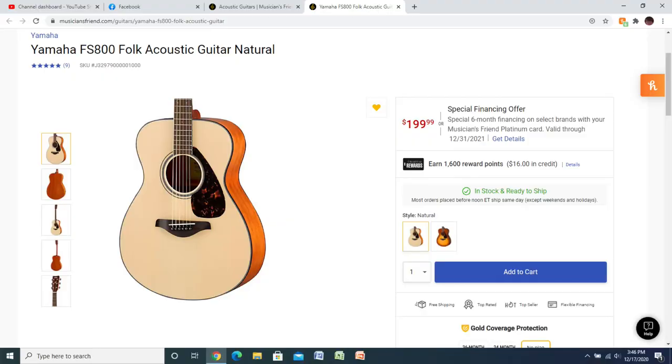The Yamaha FS800 folk acoustic guitar is $200. I have a good bit of experience with Yamaha guitars — I own a Yamaha C40 Classical, my dad owns one, I know several other people that own Yamahas, and they've always been good guitars. I haven't run across a Yamaha yet that I didn't like. $200 for a Yamaha is solid — they make good, dependable stuff, and you can find them pretty much anywhere, including Guitar Center.